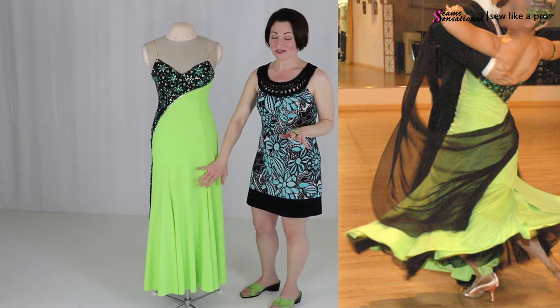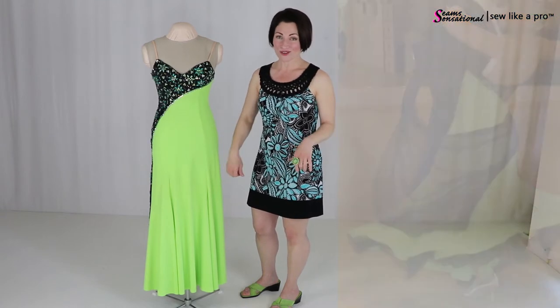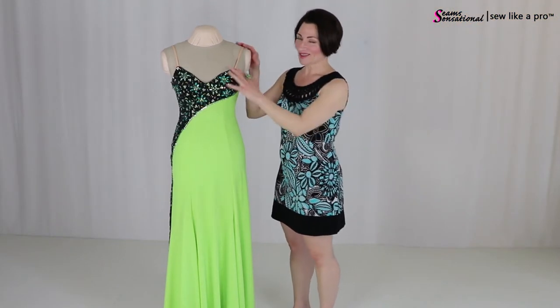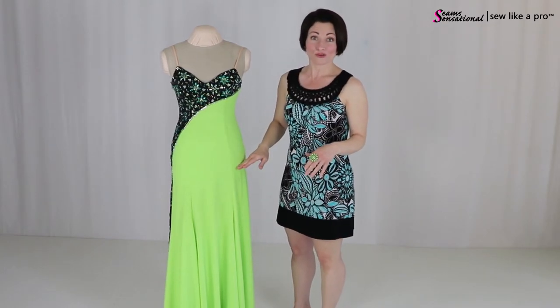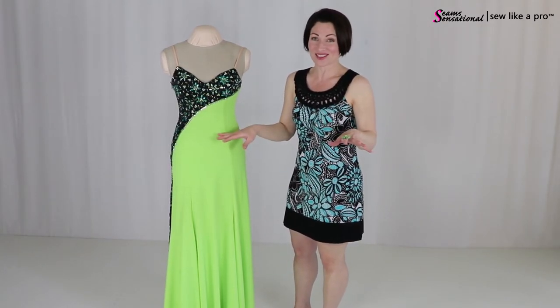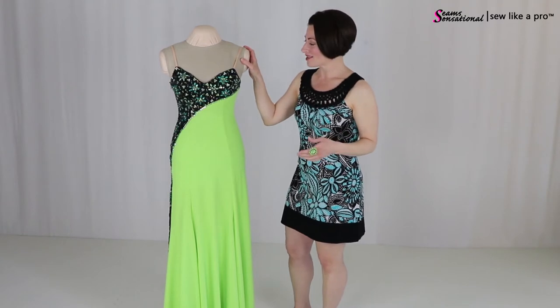You could certainly add more volume to it. If you like this concept for a skate or a Latin skirt, by all means just put a shorter skirt on it. It works the same — the principles are the same.